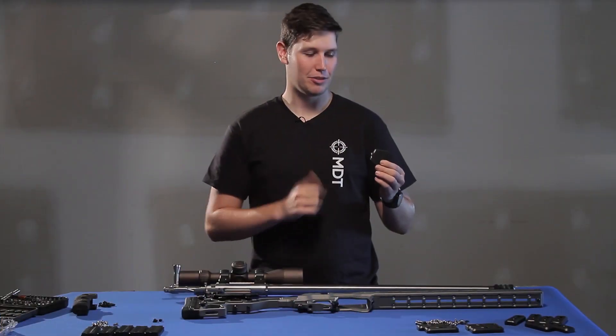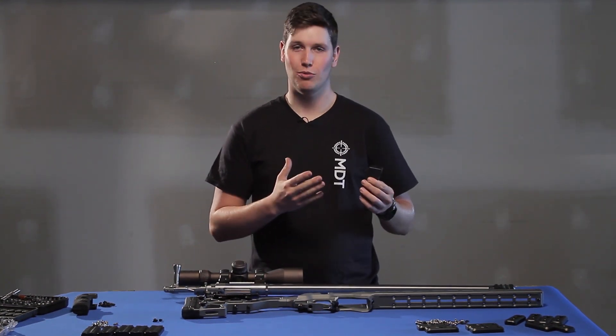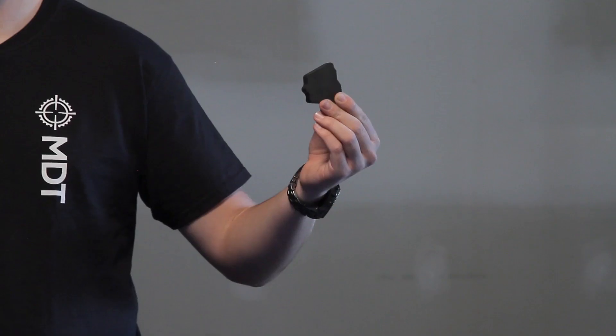What we have here is our MDT large buttstock weight. This is compatible with our ACC, our ESS, and our skeleton rifle stock buttstock systems. You're going to want to check with your older buttstocks to make sure that they are compatible with this.